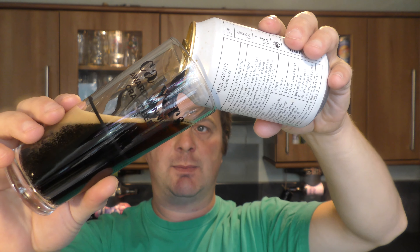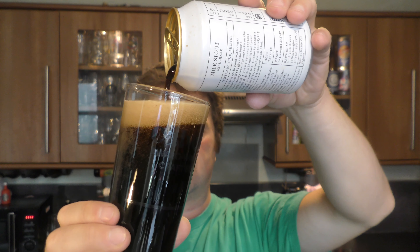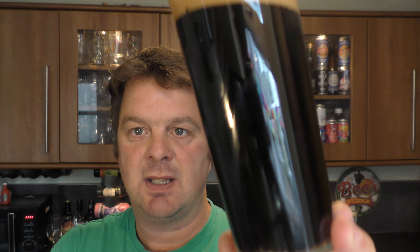I do like a Milk Stout as well, I'm looking forward to this one. We've got a two-finger tan coloured head. It is a jet black beer in the glass. You can see the carbonation there — slow-moving carbonation rolling up the glass. It looks very, very nice.